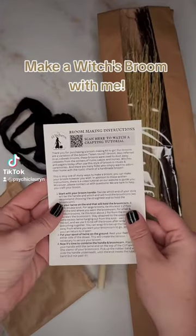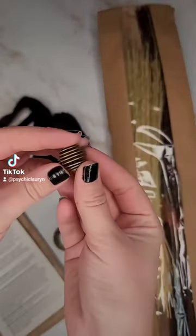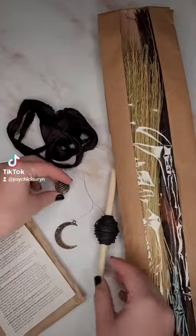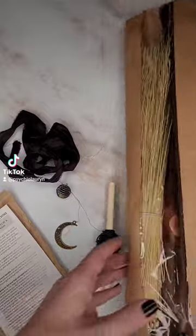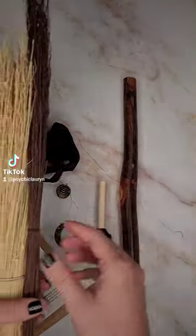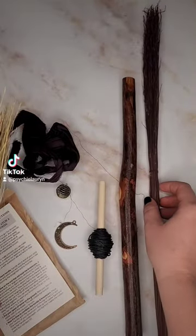Here is a little broom making kit that I grabbed on my trip to Salem. So if you go into town, there is a shop called The Witchery and they do in-person broom classes, but you can also get kits to take home. And since they were all booked up, I grabbed a broom kit and brought it home.